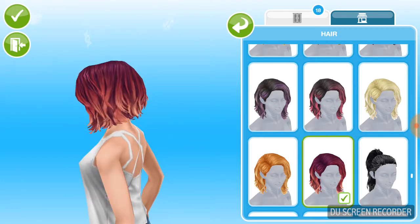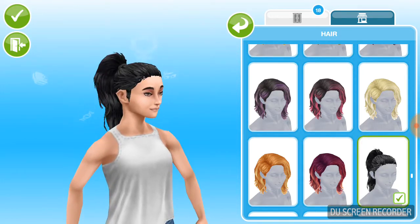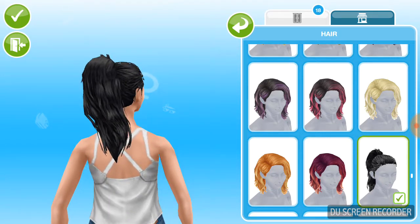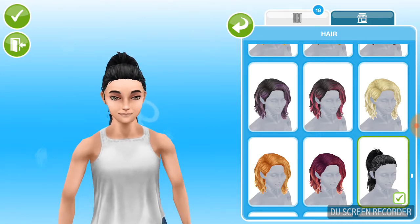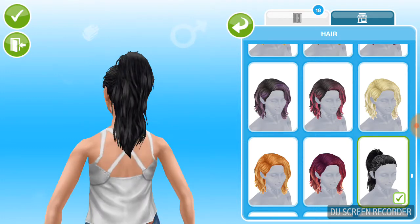So here we have basically the same colors as the other one we saw. Yeah, I really like this. So here we have another one.